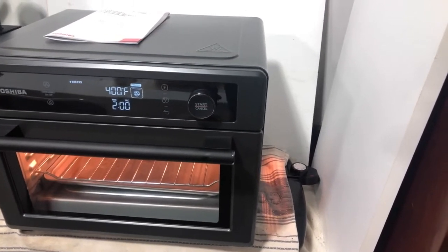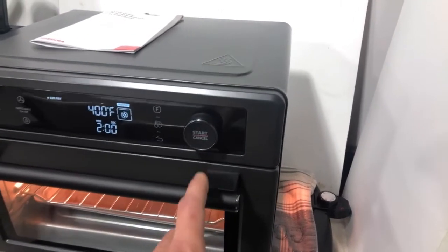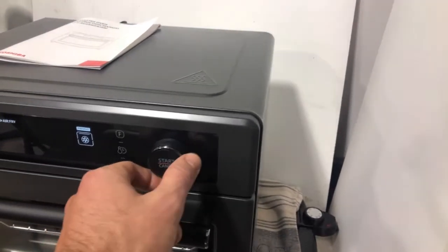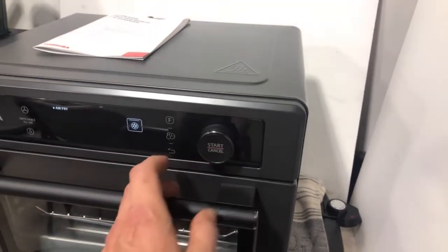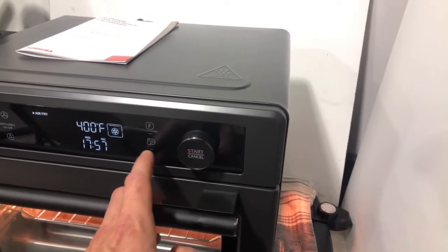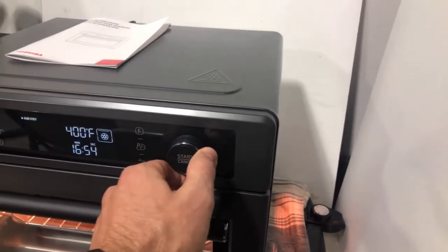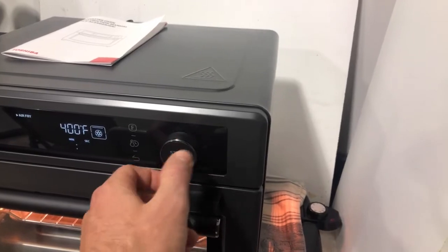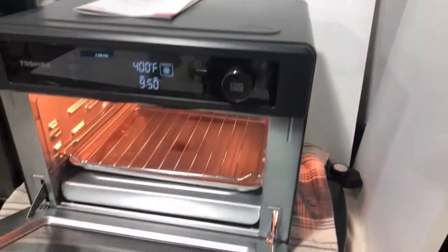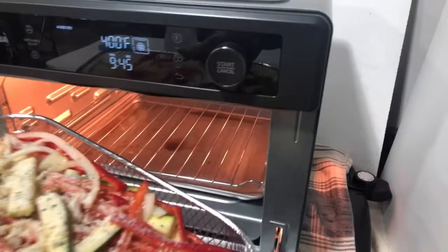Some people preheat, some people don't — it's kind of up to you. Since it's preheated, I'm going to go ahead and turn that off, then bring the time back down to 10 minutes and go ahead and start it.